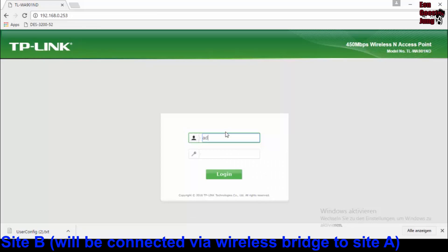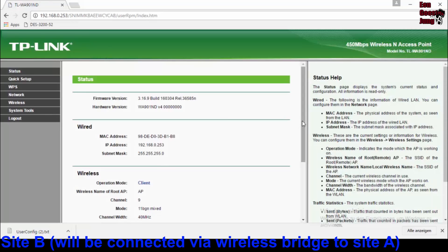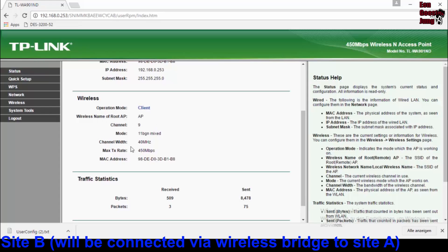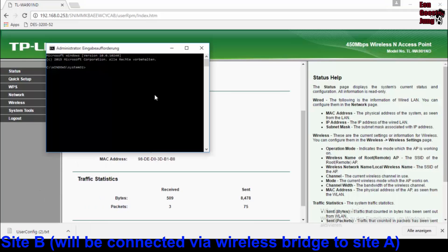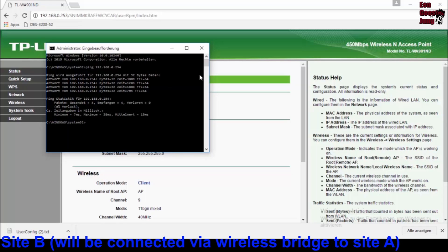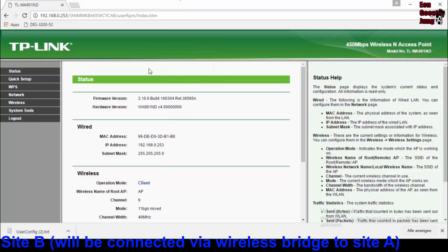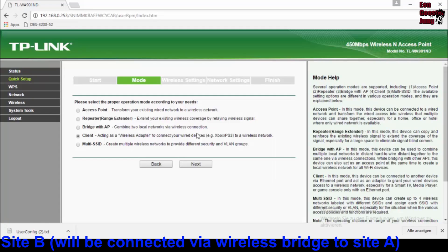Let's log in again. Yeah, it looks good — it's working! I will test it with a ping to the access point on the other side so you can see it's really working. Let's ping the access point on site A — and you can see it's working.